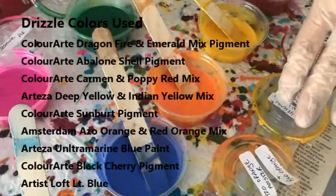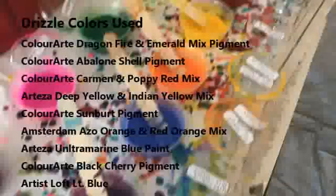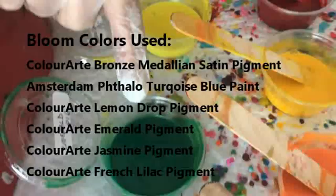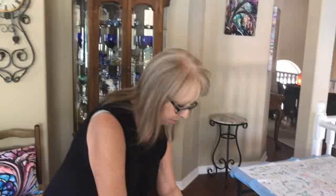This is Ultramarine Blue by Arteza, Black Cherry pigment, Light Blue by Artist's Loft. My blue colors are Bronze Medallion Satin which is a pigment by Color Art Primary Elements. This is phthalo turquoise blue by Amsterdam. Lemon Drop pigment, Emerald pigment, Jasmine pigment, and French Lilac pigment. And of course my cell activator is my black magic, which is Floetrol and paint.